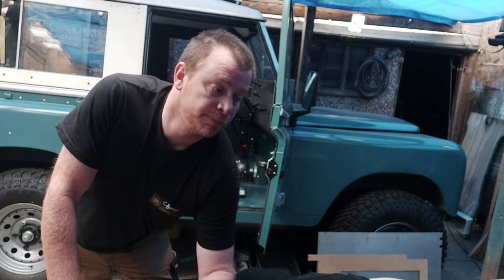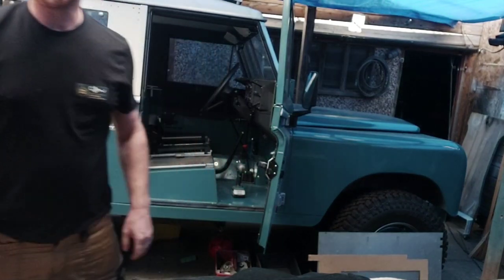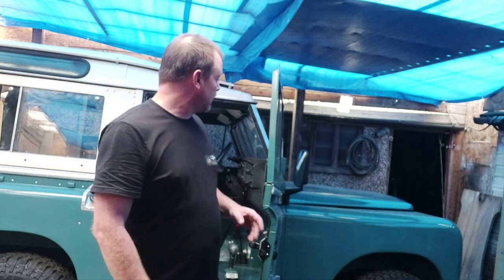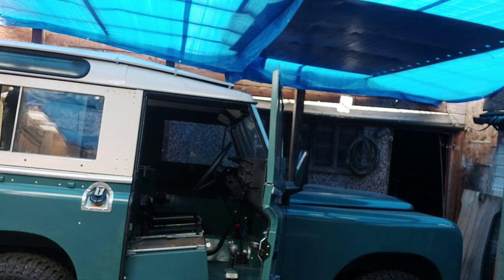In this video I'm going to get this Exmoor trim carpet fitted to the front. I've done the back, I've done the back seats. Let me tilt the camera up a bit so you're not just seeing my chest. I've got the Exmoor trim seats and the carpets to go in the back, I've done the carpets in the back. I've also got a leather steering wheel - that cover's going to come off, let me get a screwdriver.